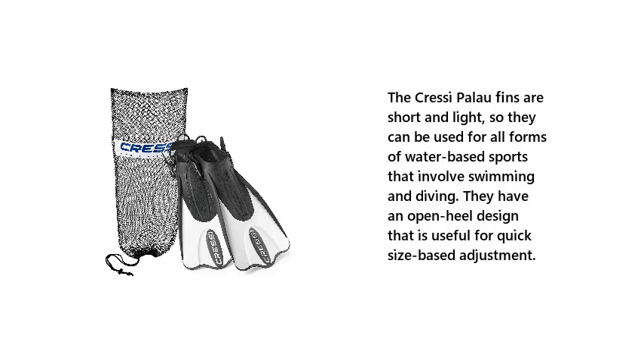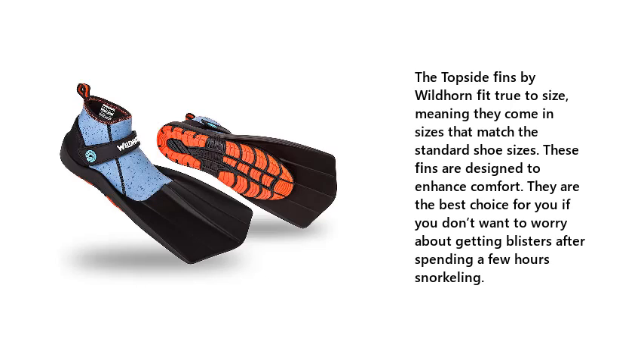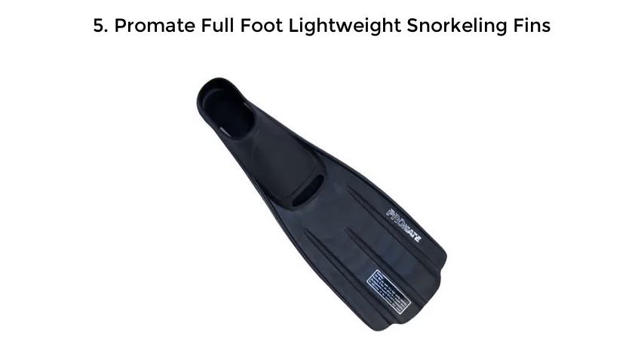Number 4: Wildhorn Topside snorkel fins. The Topside fins by Wildhorn fit true to size, meaning they come in sizes that match the standard shoe sizes. These fins are designed to enhance comfort and are the best choice for you if you don't want to worry about getting blisters after spending a few hours snorkeling.